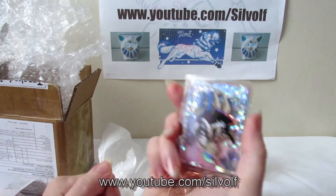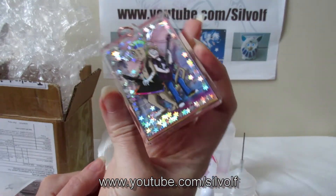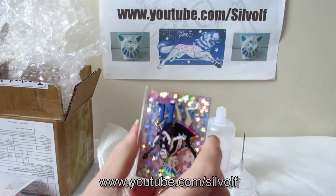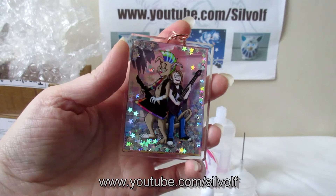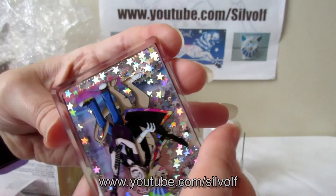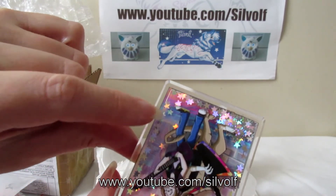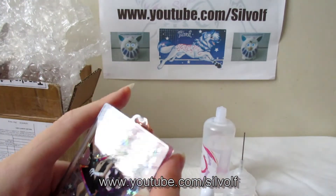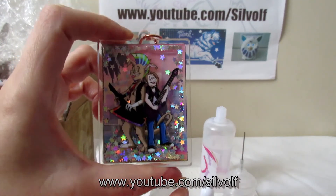And then you do this and your little stars all float around! There are a few at the bottom there — just turn it around and shake it about. The options on the site are for more than one thing in your shaker keychain, but you can only have more than one thing if you have a larger keychain. The stars are actually starting to come away from the edges here as well, which I thought they would once the oil was in.